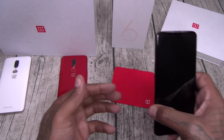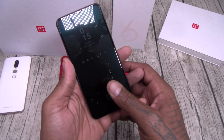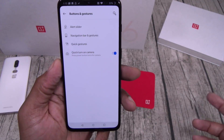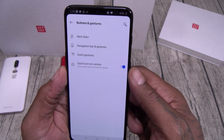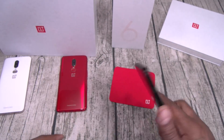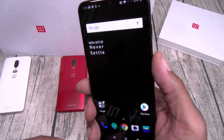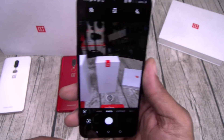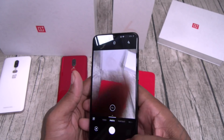The in-screen fingerprint sensor is on screen. You can also draw letters for different functions — quick twist to open the camera. That's the World Star button right there — just like that. We'll take it to the camera in a minute.